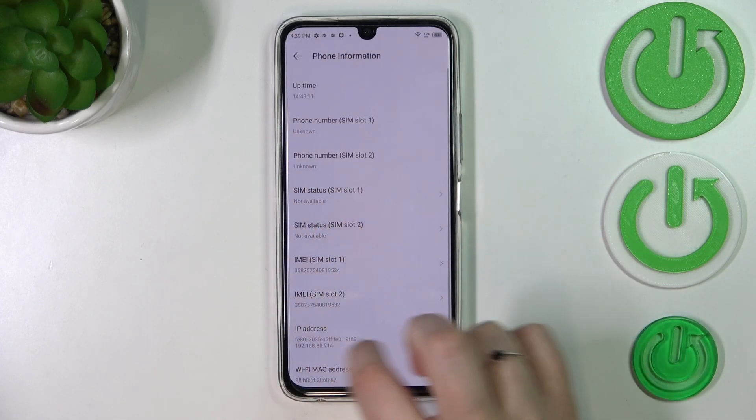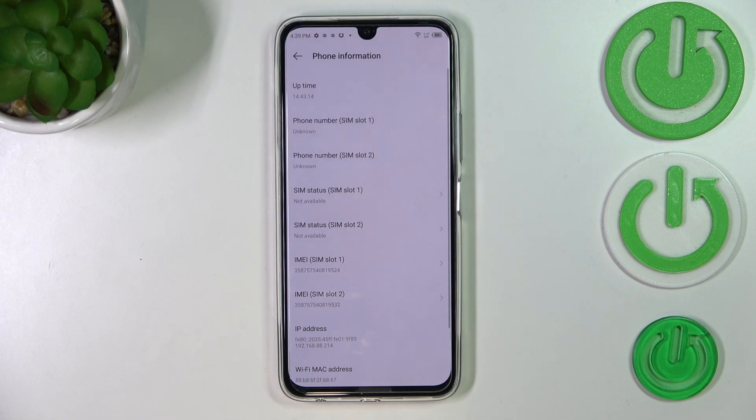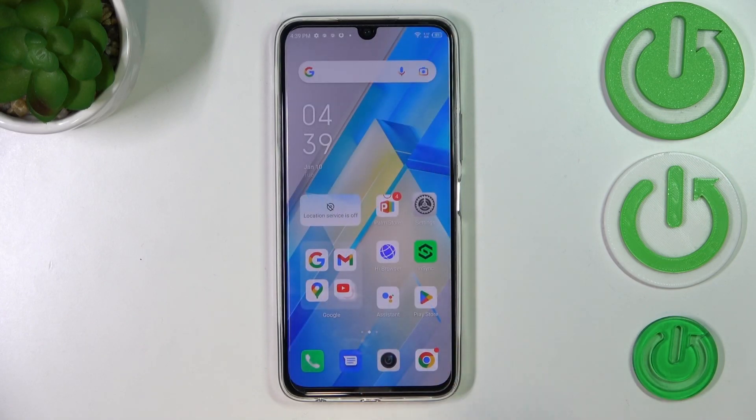Now let's tap on For In Phone Information. Right here you've got both IMEI numbers for both SIM slots. That's all — this is how to check IMEI and serial number using two different ways on your Infinix Note 12 Pro.